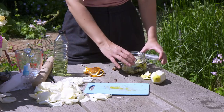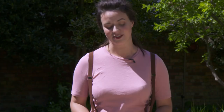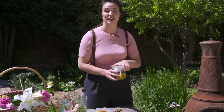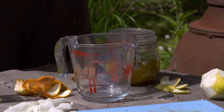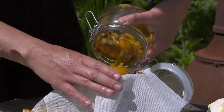Put your jar into a cupboard or a dark space and leave it for two weeks, just to allow those aromas to really infuse into the oil. After a couple of weeks, the oil will have taken on all those lovely smells. So you need to get a cheesecloth or muslin, and pour the oil through to separate it from all those bits of peel, petal, and spice.